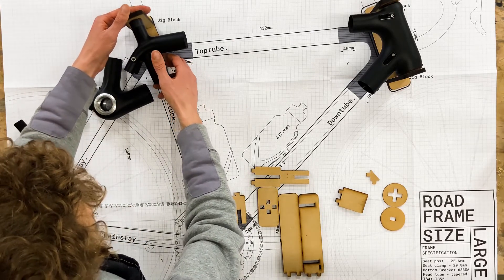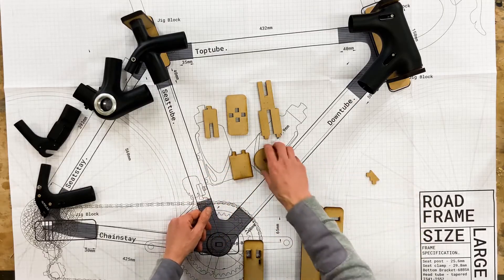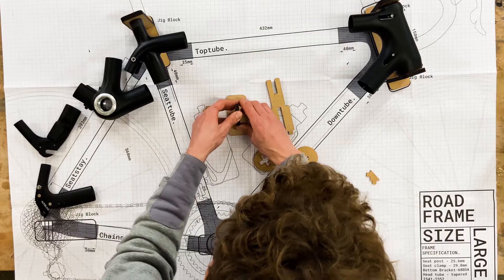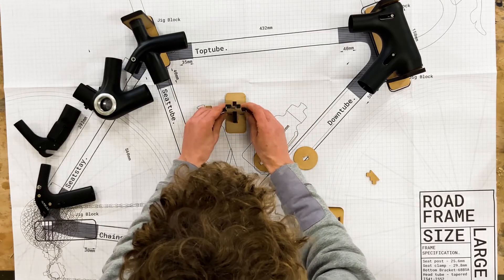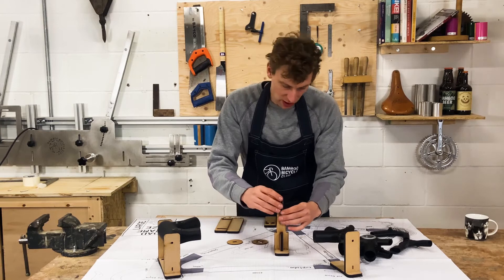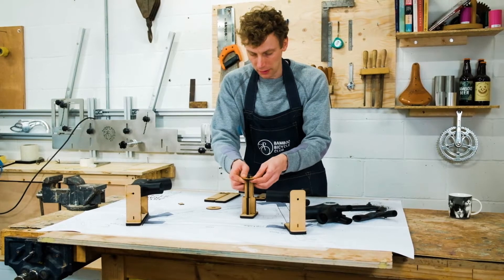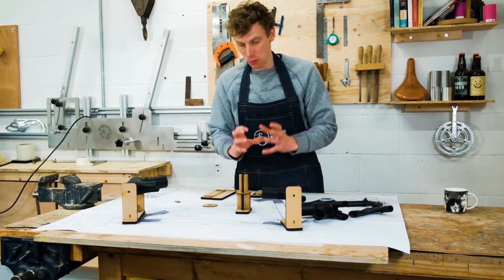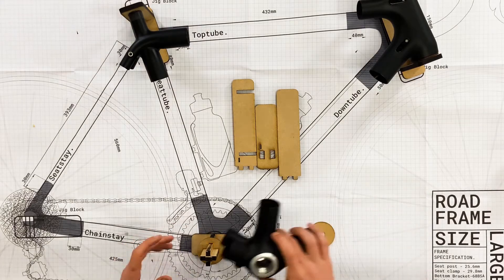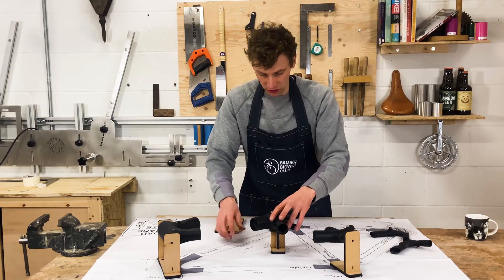The next thing we're going to do is the bottom bracket, so it's this, this, this, and this. We're going to start by putting this one in, slide this over — again, this is covered really well in the manual. Then we're going to take this, which slides over like so, and then finally the lock ring which slides over, locking that all together. It's really important that this is held together and squared up so that when you fit your bottom bracket it locks in really nicely.